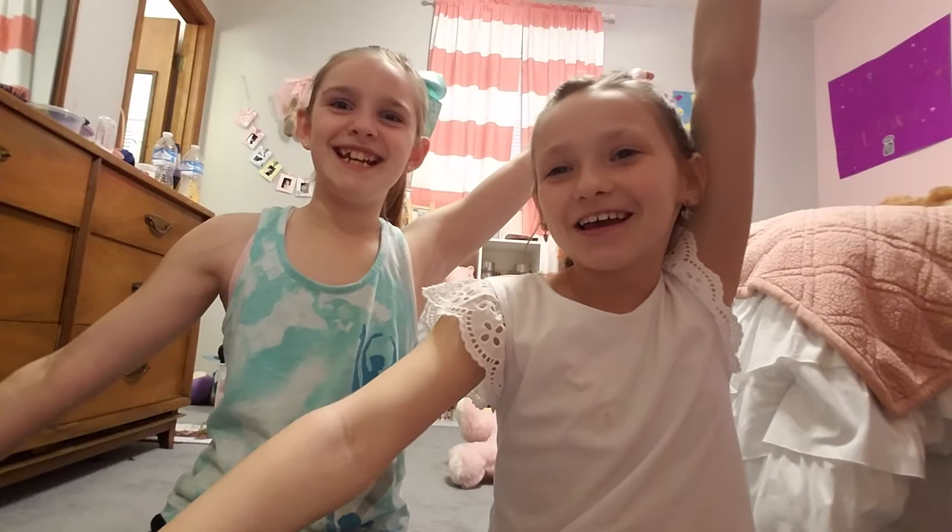Welcome back everybody! It's another video with ship girl Addison and I have a very special guest — drum roll — my friend Tori! She does not have a YouTube channel but she might get one soon, we don't know.